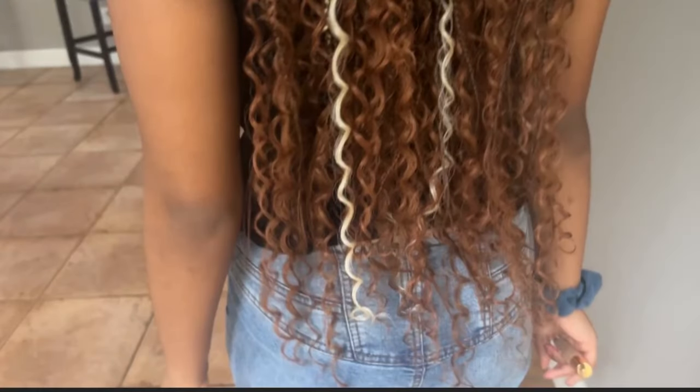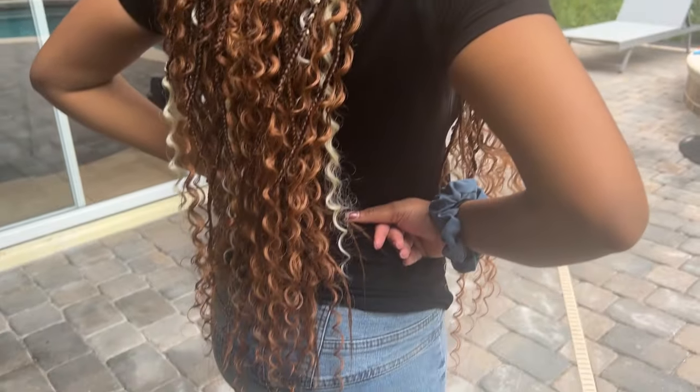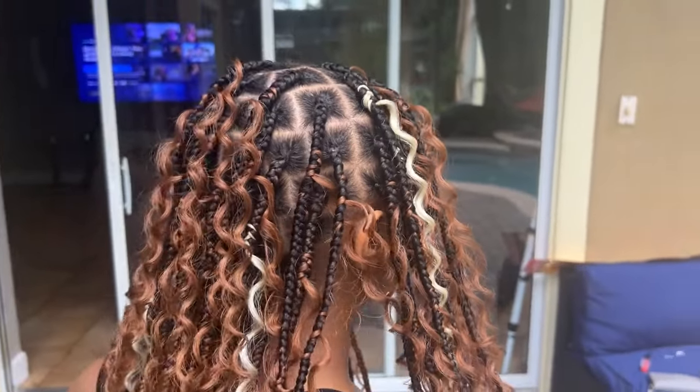This is why I like to do the curls all the way to the end — you just see mostly curls. We are done! This is the finished look, this is what it's looking like. If you enjoyed it, go ahead and hit the subscribe button — we're in the process of growing this channel, thank you so much.